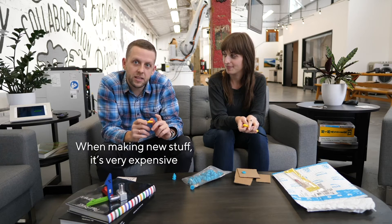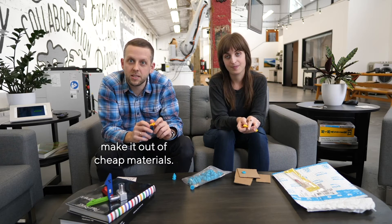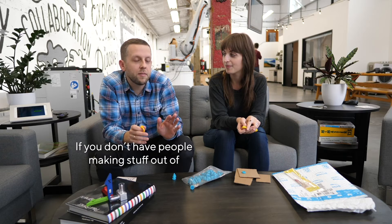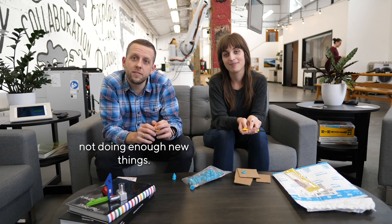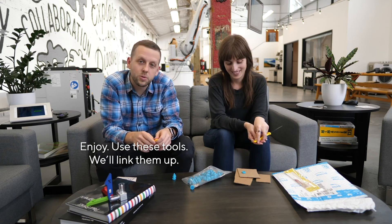I'll tell you why — it's because you're making new stuff. It's very expensive to make it out of fancy materials, so you make it out of cheap materials. Prototyping. Plywood. Cardboard. If you don't have people making stuff out of cardboard in your office, then maybe you're not doing enough new things. So go make some cardboard prototypes. Enjoy. Use these tools. We'll link them up.